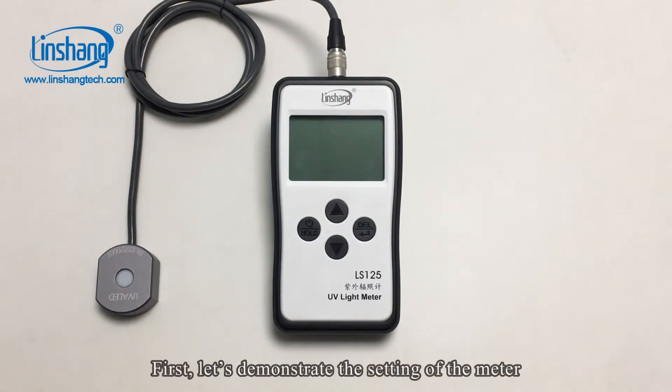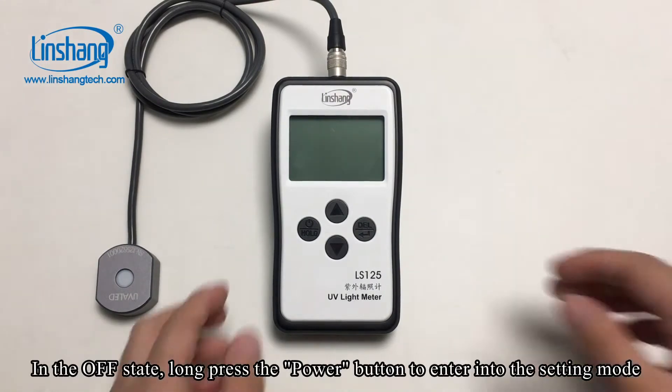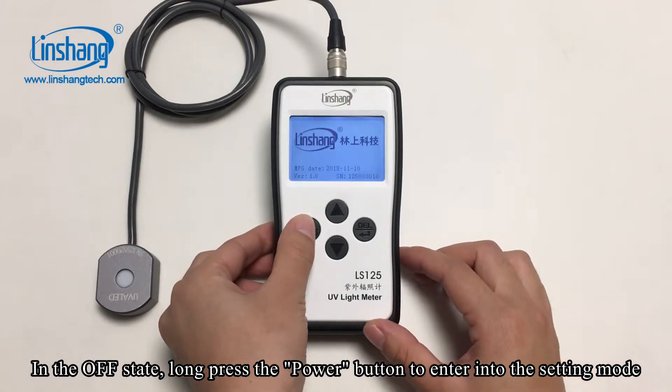First, let's demonstrate the setting of the meter. In the off state, long press the power button to enter into the setting mode.